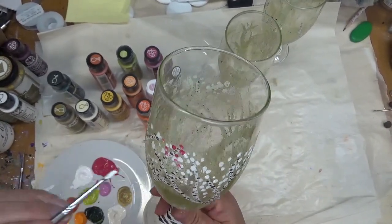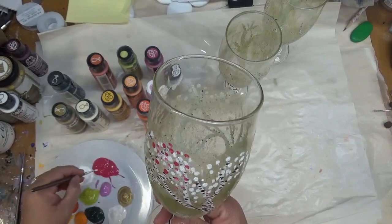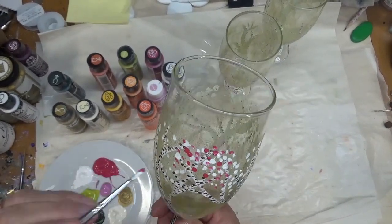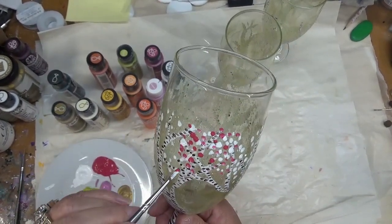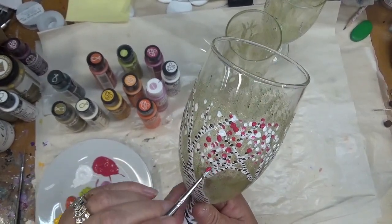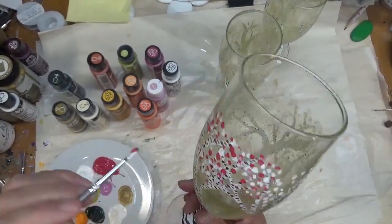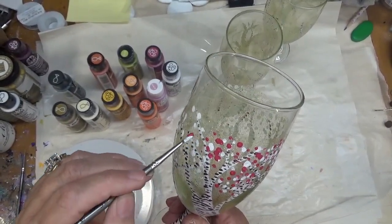Now I'm doing the magenta, just tapping it in. If I go over any of the white, obviously that's going to change the color a little bit, and I'm just kind of tapping — not really trying to be specific as far as the shape of the blossoms. That is really not a concern when I'm painting these. It's just more or less to give it some interest and color.